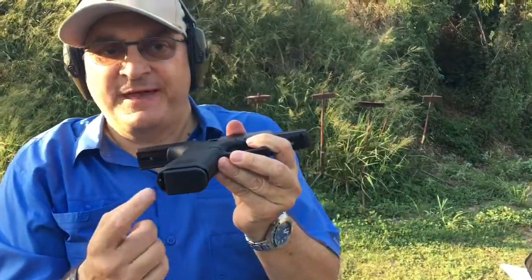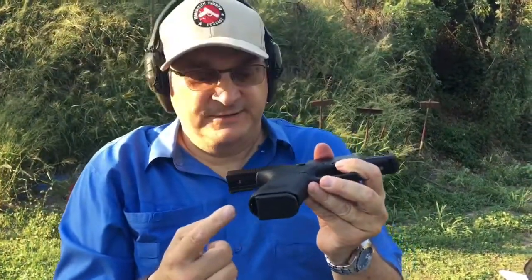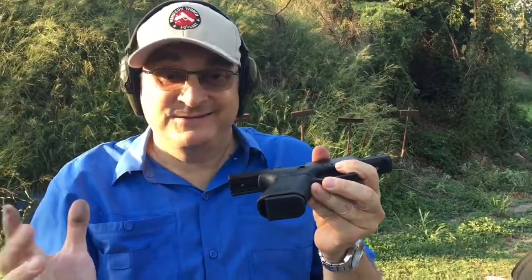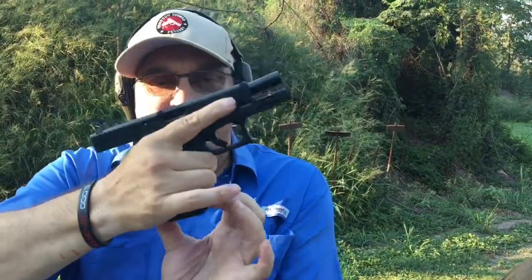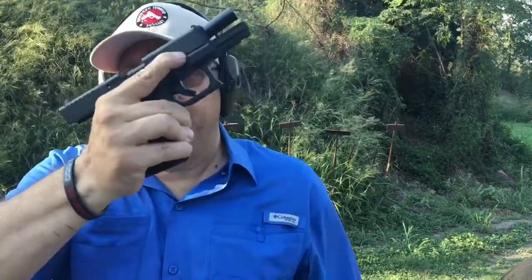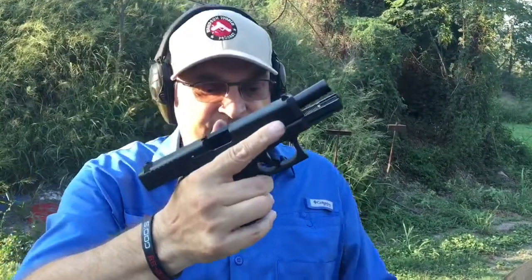I do not recommend plugging that space right there. I see a lot of people do that, but I don't think there's any reason to put the plug in there. It's a great place to get your thumb and index finger in and rip that magazine out if you have to do that.